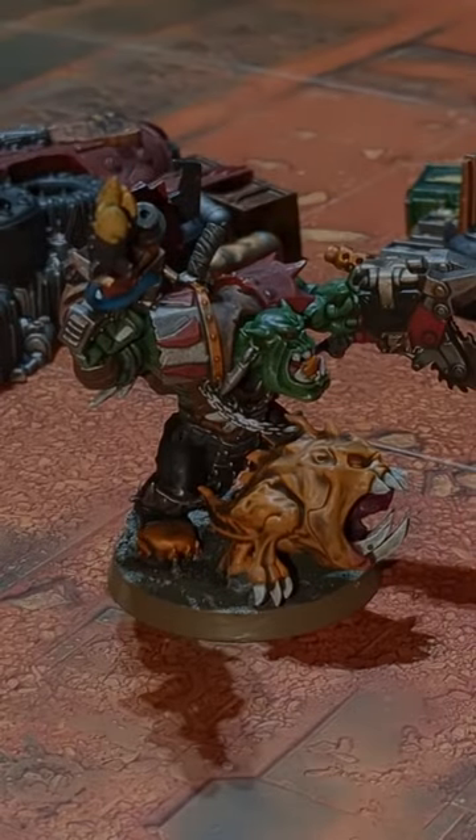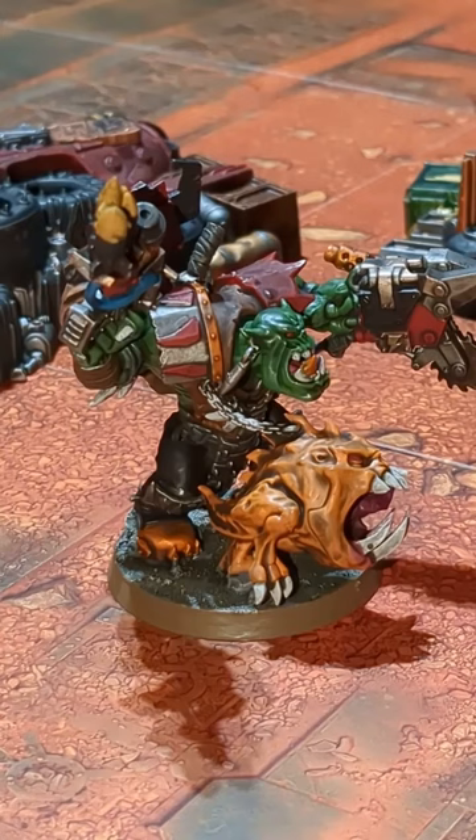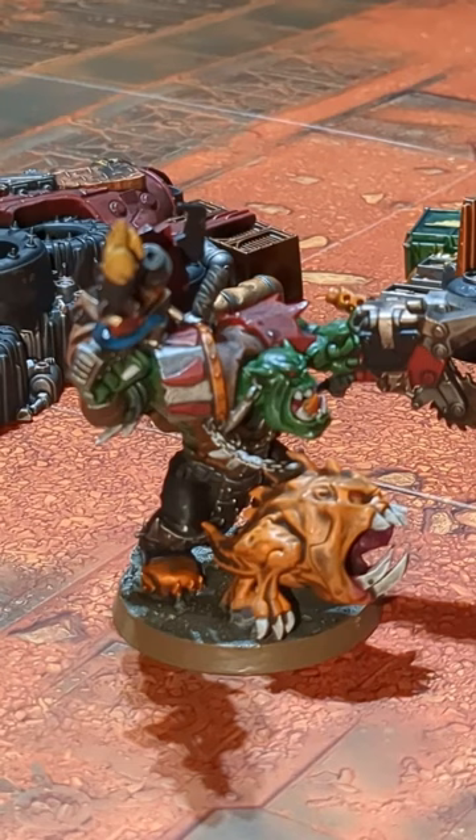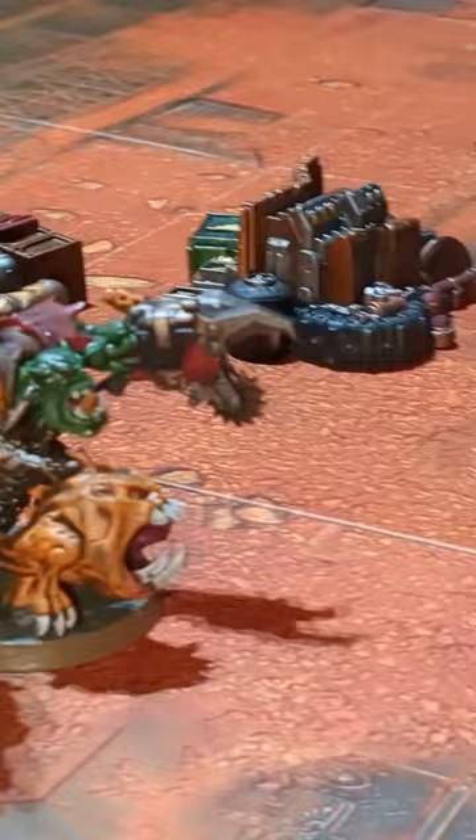Oi, I want an Ork Town built right here, right here out of all the scrap. So I think boss, we can take care of that. I want it to be big, I want it to be grand, I want it to have all the boys and I want it to be huge. Yeah no problem boss, we can do that.